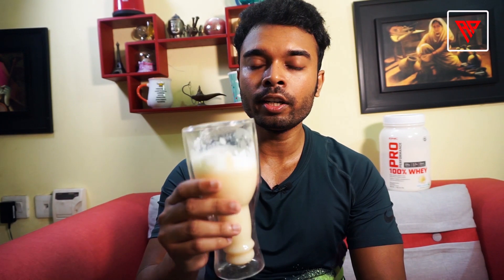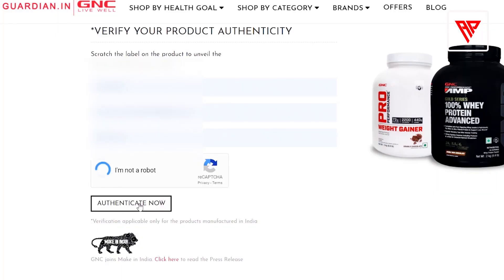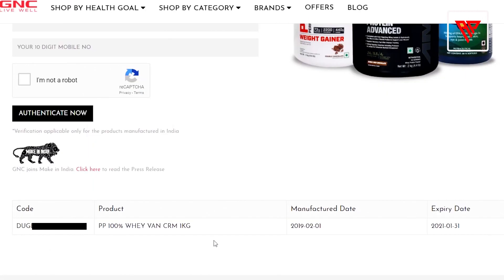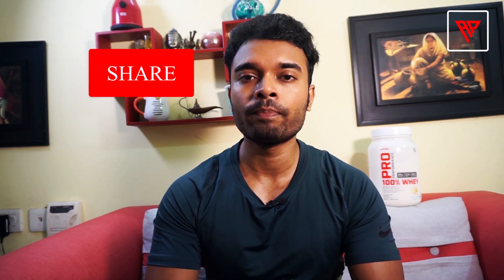If your protein powder tastes like glucose powder or powdered milk, then it's definitely fake. For scratch code verification, go to guardian.in/verify, enter the code, check 'I am not a robot', click authenticate, enter the OTP on your registered mobile number, and if your product is genuine you will see the product information confirmed. Like, subscribe, and comment if you have doubts — you can connect via my Facebook and Instagram page Amitfizik. Buy genuine supplements, avoid fake ones that can damage your health and kidneys. Peace, love you, this is Amit signing off.